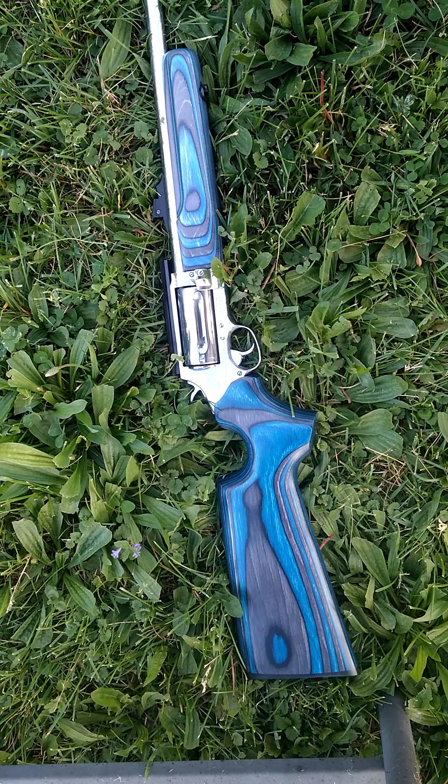I already knew before I bought this gun that I could get this stock from Boyds, and it's not really that expensive — a couple hundred dollars or whatever — totally worth it. Look at how it looks. Some people are going to find this gun ugly no matter what because they don't like the idea of a revolver rifle, but I love it. It's different, it's unique, and it still shoots as fast as you pull the trigger.